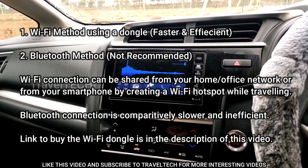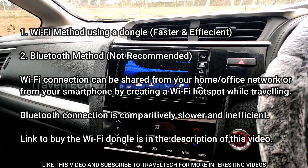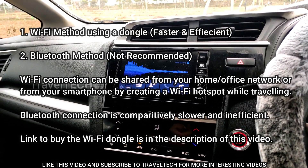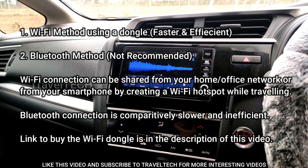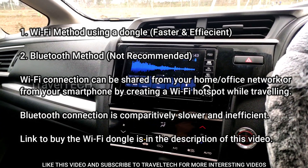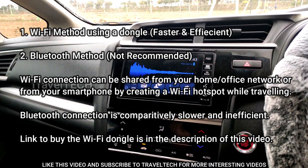If it's a landline connection, it's a normal modem and you'd be using it with a wire on your PC or laptop. The same modem can be changed to a wireless modem, and if you do that, you will get a Wi-Fi network across the receiver range of that modem — roughly 10 to 30 meters depending on the type of modem — covering the entire Wi-Fi network area.